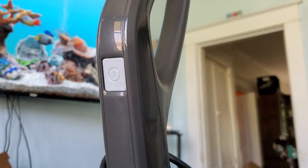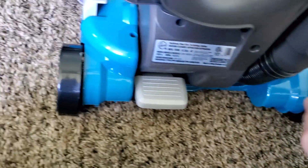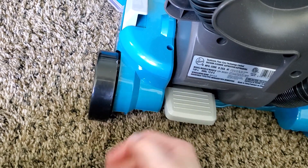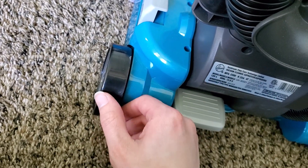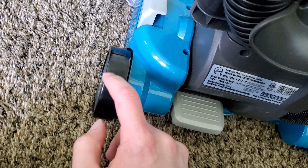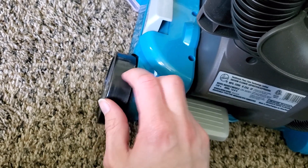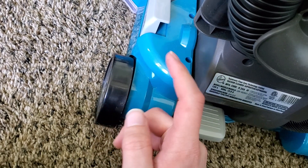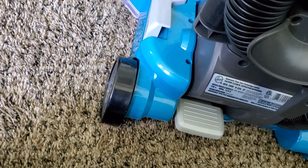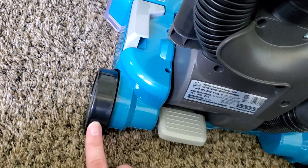Right up there is the on-off switch — fairly self-explanatory. Back here we have our wheels, which unfortunately are not rubber-coated. Not a fan of that, considering this does have a brush roll shutoff and is designed to be used on floors. The good news is these wheels are a lot softer plastic than most others — they have a soft-touch coating — but they're still not rubber-coated, so they wouldn't scratch floors nearly as badly as some other machines, as long as nothing gets stuck on them.